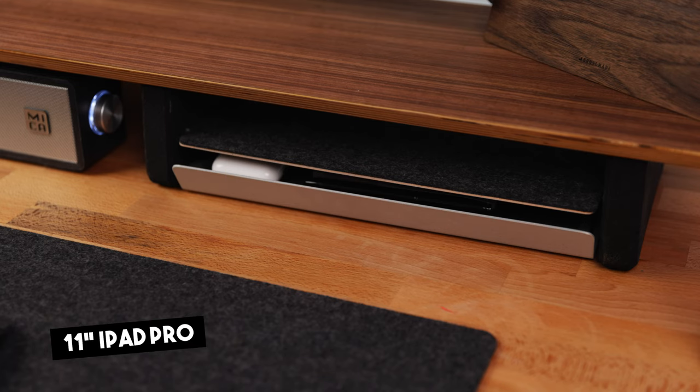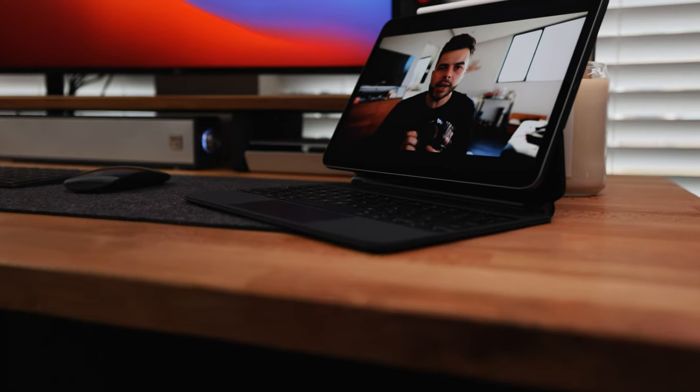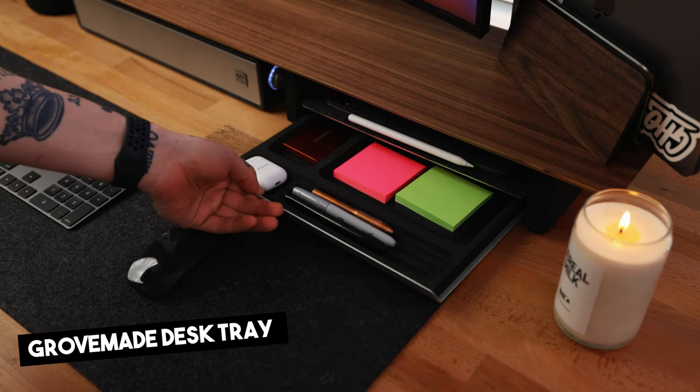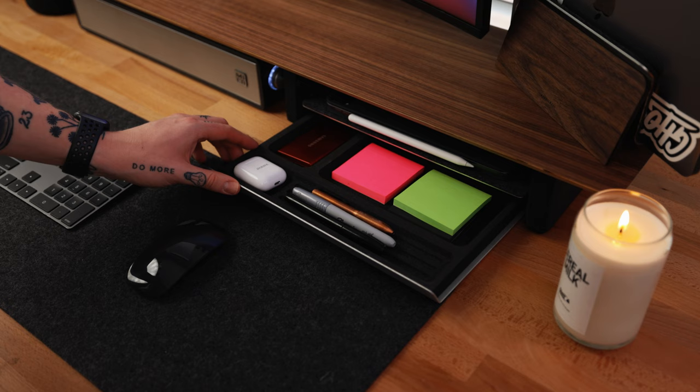The cool thing about this desk shelf is it actually has a little shelf within its shelf. On the top layer, I actually keep my iPad Pro — this is an 11 inch iPad Pro. This thing is super powerful, but I got to be honest, I don't use it as much these days since I picked up my M1 MacBook Pro. I use it a lot more for just entertainment or maybe doing analytics stuff for my YouTube channel. It perfectly fits my iPad Pro and actually the shelf fits my 13 inch MacBook Pro too if I wanted to slide it in there. Right underneath that I have the desk tray from Grovemade — a really cool thing to clean up your desk and keep it organized. Within there I keep things like Post-it notes, maybe an SSD, maybe some pens or Sharpies, so if I need to write a quick note down, I have it handy. I love having this on top of my desk — it keeps it clean and minimal.